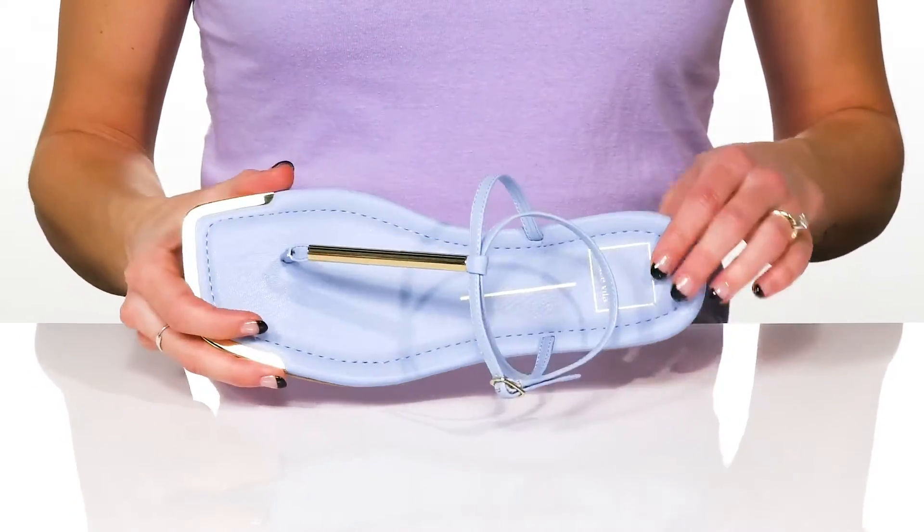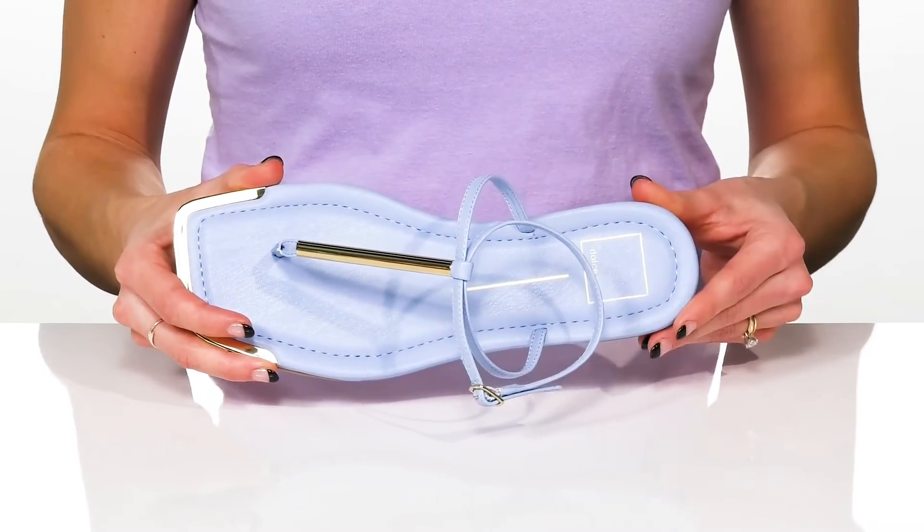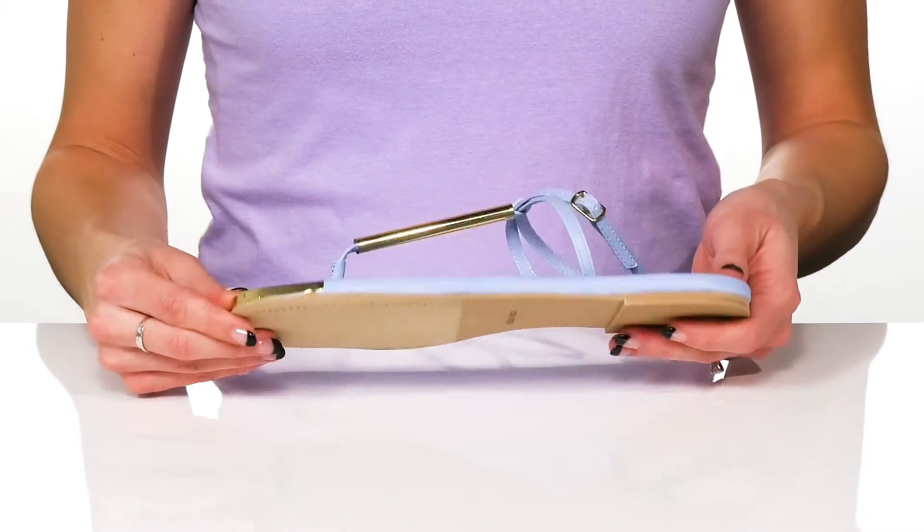Inside, they have a synthetic lining and insole that is lightly padded for comfort. Underneath, they have a synthetic and textile outsole.